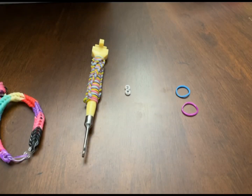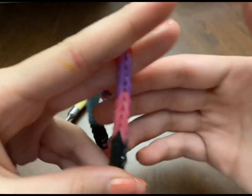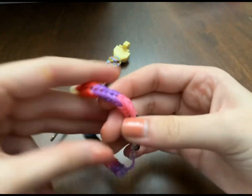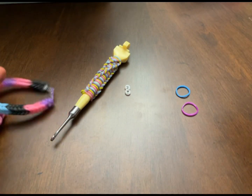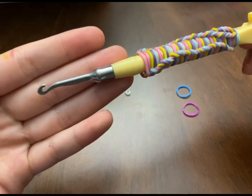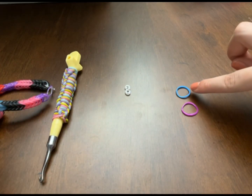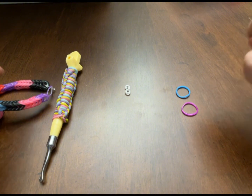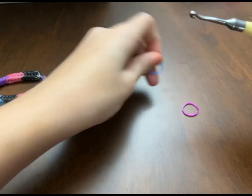Hi everyone! Today in this video I'm going to be showing you how to make a fishtail on the hook, which looks like this, but I used a different type of bands. All you need is a hook — I'm using a rainbow metal tip hook — an S clip or C clip, and I'm using the colors blue and purple. Let's begin.